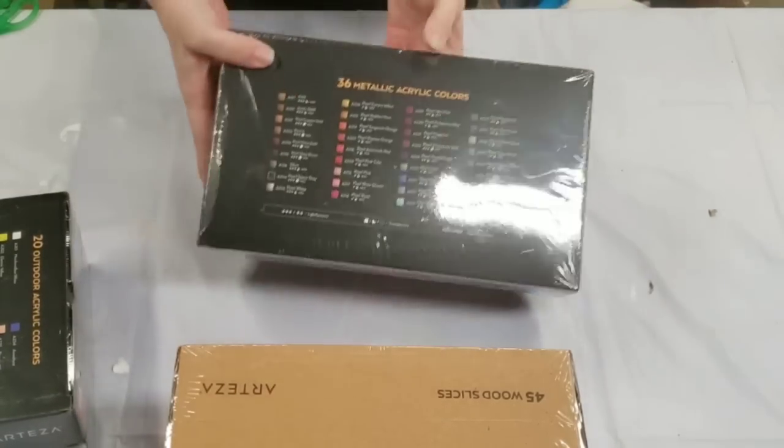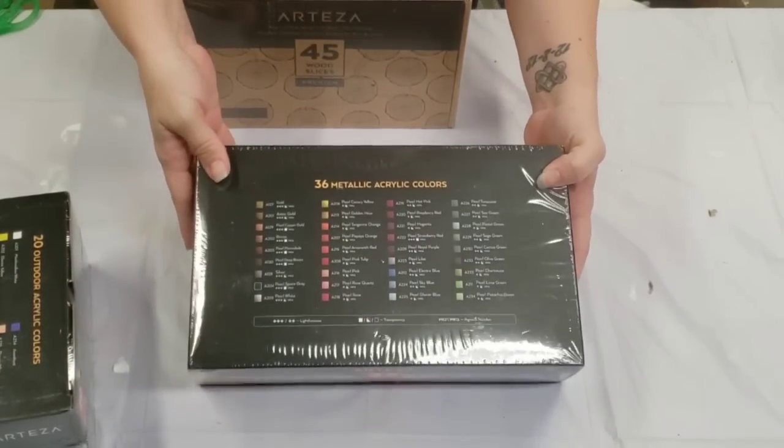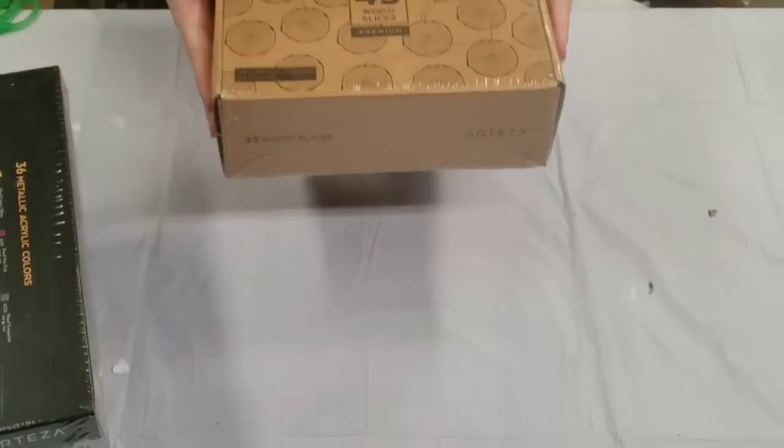Then we have the metallic acrylic colors — 36 metallic acrylic colors. I'm going to have so much fun with those. I'll open these boxes in a second.